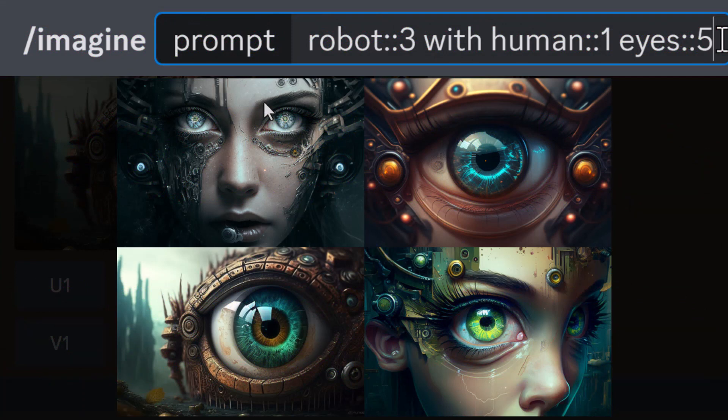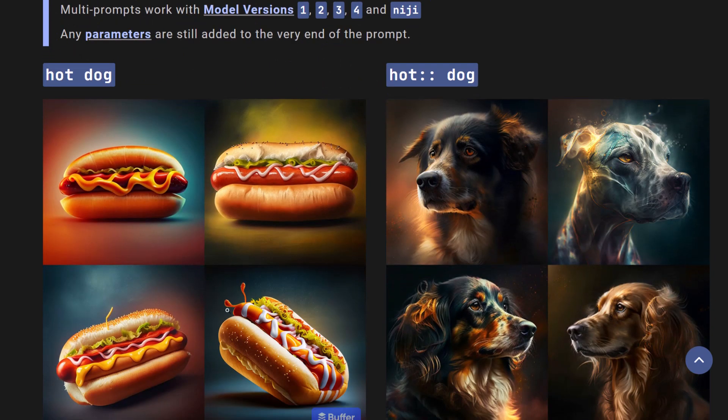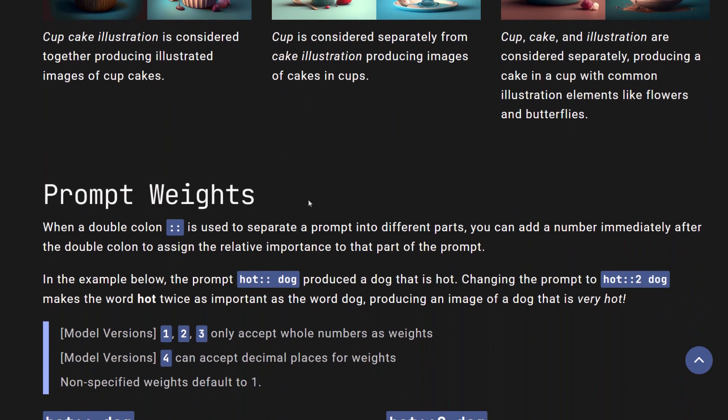By adding this in, we can separate and then add numbers to add word weight to our prompts. Check out the emphasis on the eyes — this one hasn't zoomed in on the eyes as much but has added more detail, while this one has really zoomed in on the eye, and this one also gives us something a little different with the eyes emphasized more. That is essentially how the multi-prompt works in Midjourney. There is documentation on their website which I will link to below. It works with versions one, two, three, and four, and Niji. They've also done this with the word 'cupcake illustration', where by separating the word 'cup' they've included a cup in the image.